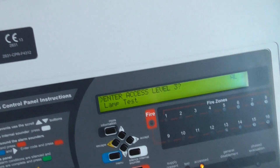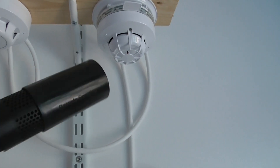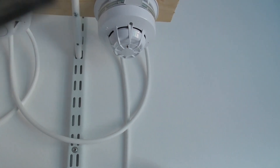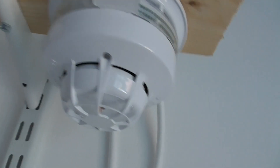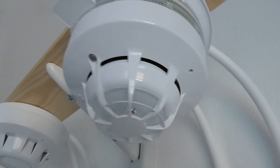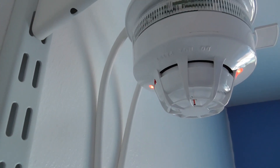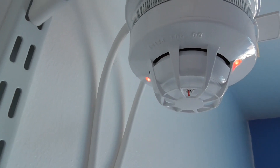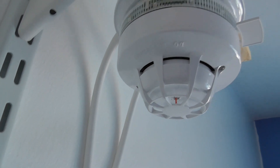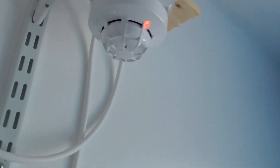Then let's test the Discovery multi-sensor. We'll test the smoke element, then we'll test the heat element. We've got a pre-alarm. As you can see, we've got a pre-alarm. Let's see if it goes off — it should go off.